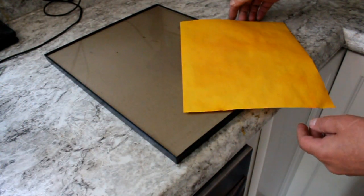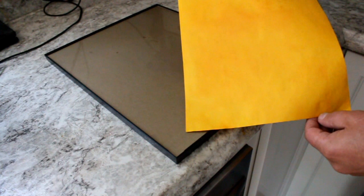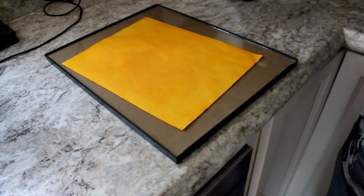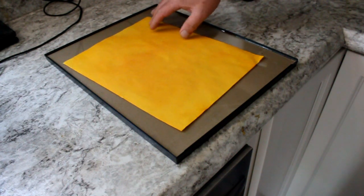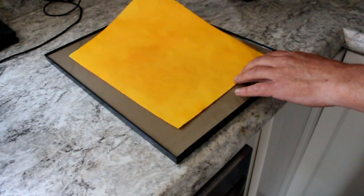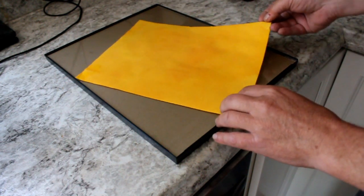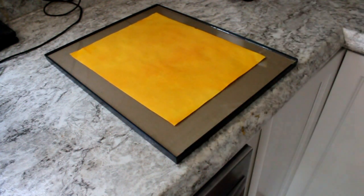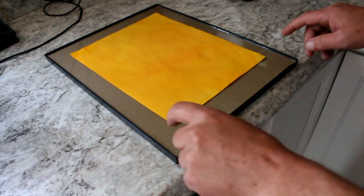We've got a piece of our turmeric-dyed paper here — you can see it's a brilliant yellow. The dye is a little bit uneven on this, so the print may actually come out a little bit uneven too. But the whole process is a little experimental in the first place, and I kind of like the organic, unpredictable nature of it.